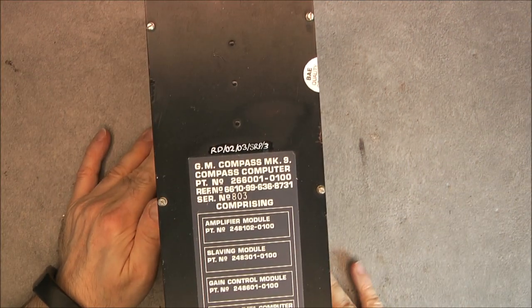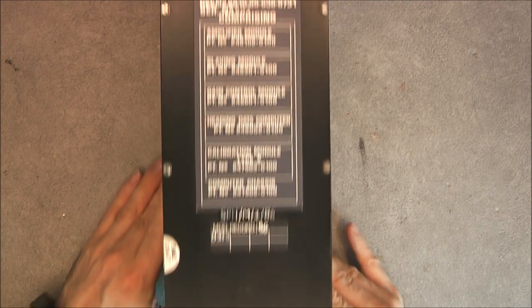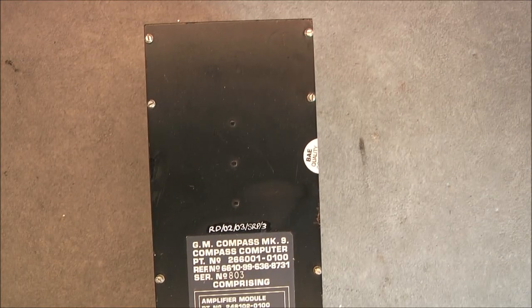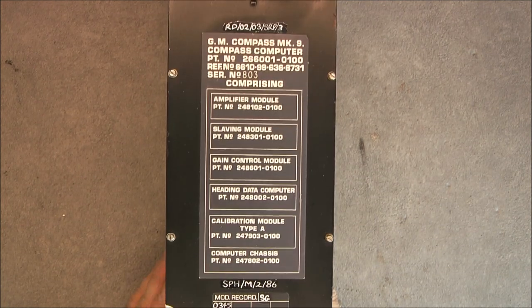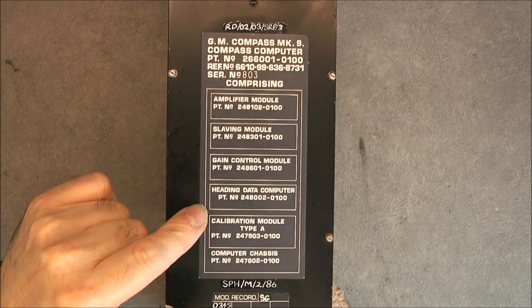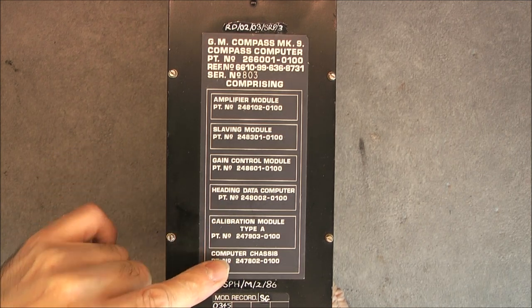The GM Compass Mark 9. I believe it is Sperry, but it is not really written. Featuring the amplifier module, the slaving module, the gain control module, the heading data computer, the calibration module, and the computer RACIS.